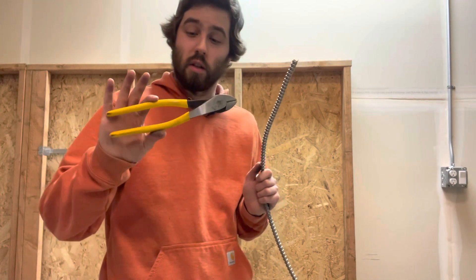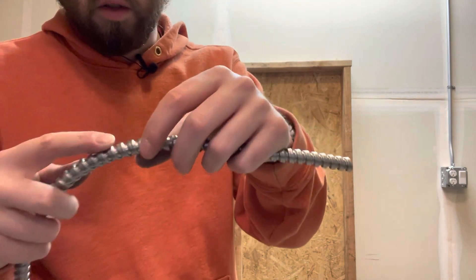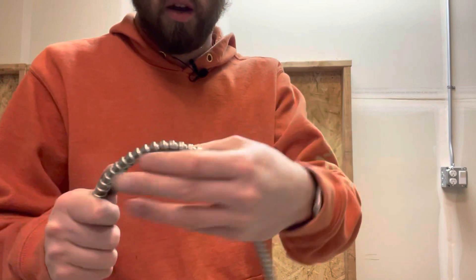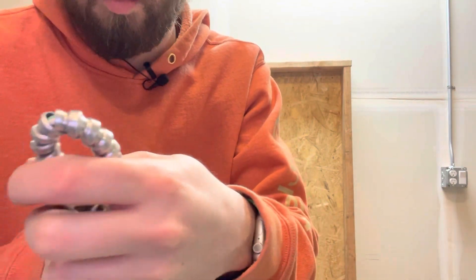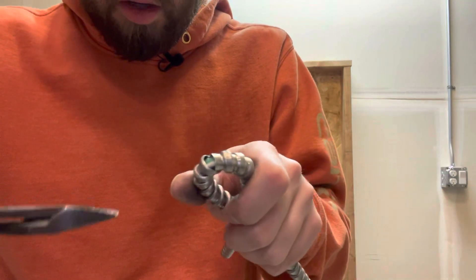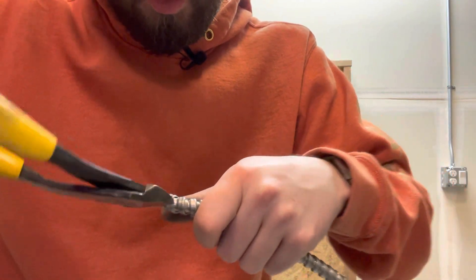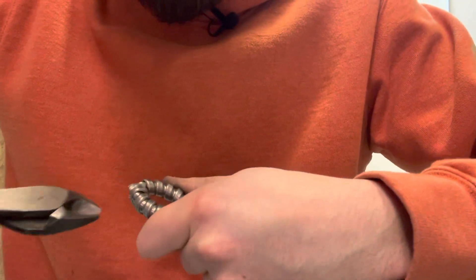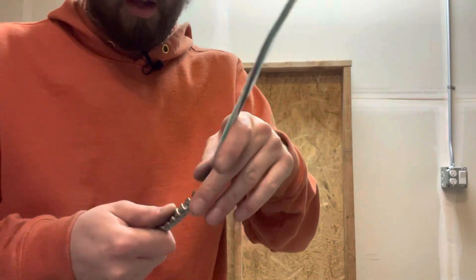The first method — you're going to take your diagonal cutters. This is the nine-inch Klein version with the yellow handles. All you're going to do is take your MC and fold it in half to break apart the interlocked sheathing right here. There's a ridge and then the underside which goes under the next ridge. You're going to fold it in half just like that, break out the sheathing, and split it apart. You'll see the wire inside right there. This is the method I use the least, just because it's easiest to damage the wire.